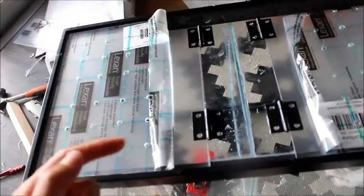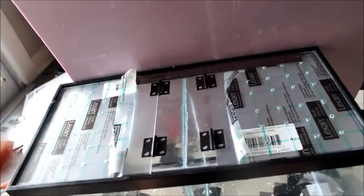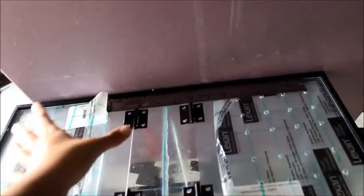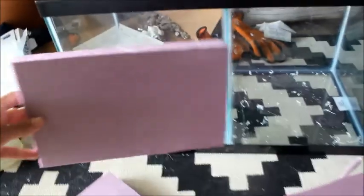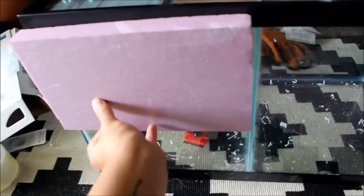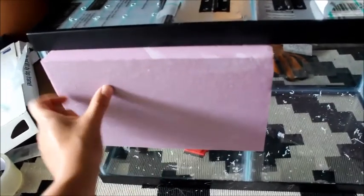I've siliconed the middle section to the dividing glass and added the hinges to the sides. I'm letting it dry so nothing shifts out of alignment. While I'm waiting, I got this foam insulation board from Home Depot — about five dollars. I'm going to cut it to size and carve out a natural stone-looking background, then silicone it to the back like the backgrounds Exo Terra makes. Since my tarantulas are terrestrial, I'm only making a background for the lower portion as the rest will be covered by substrate anyway.